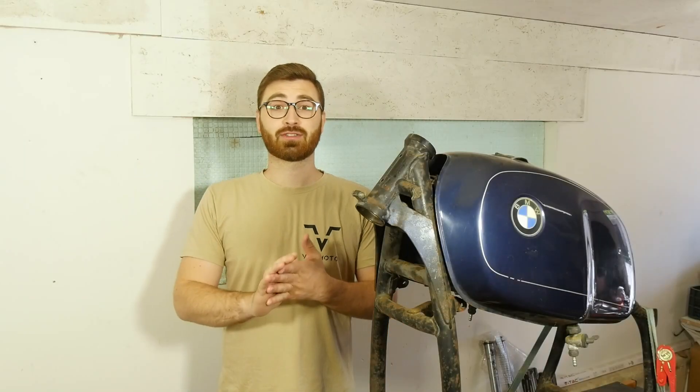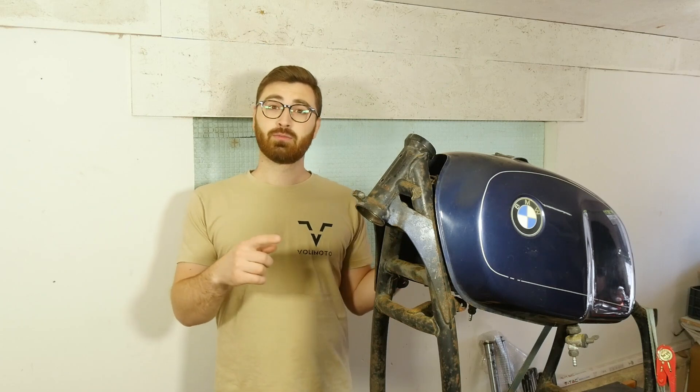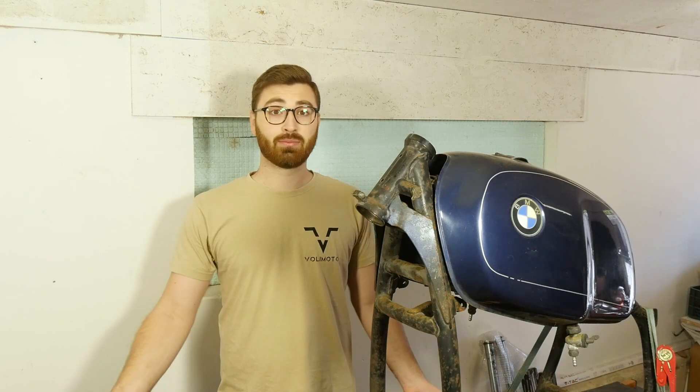Hello YouTube, this is Bensa from Volumoto Customs, thank you so much for joining again. When it comes to custom motorcycle building, it's inevitable that you're going to have to make a lot of custom parts, and this is where 3D printing comes in.